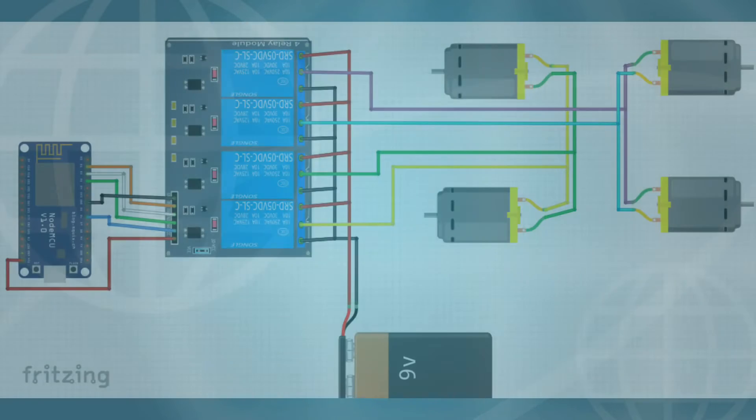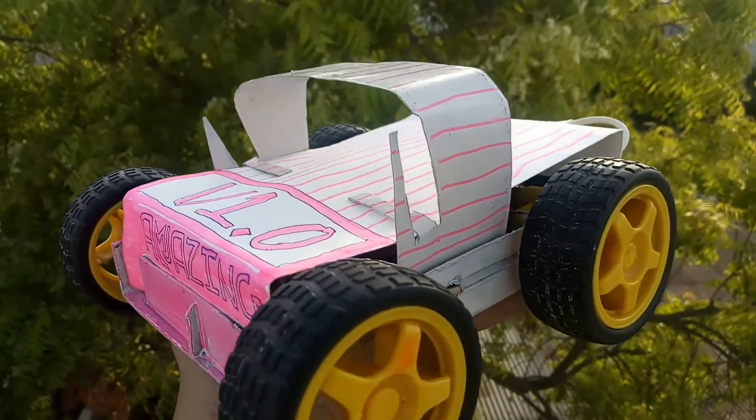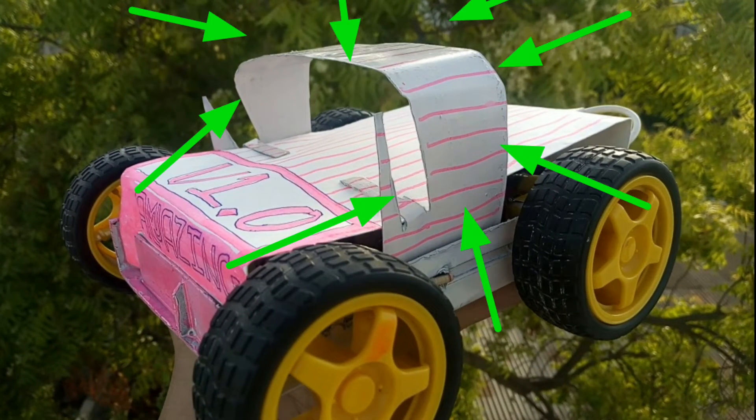Now this is the circuit diagram for our hardware connection. After making the connection and arranging it, it will look like this. Here I am using a part from an old metal plate for mounting my mobile phone to take the video.